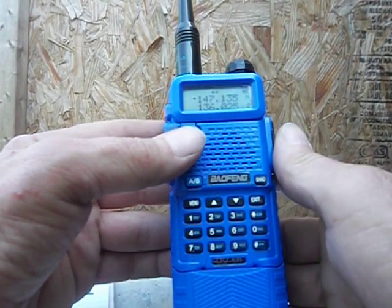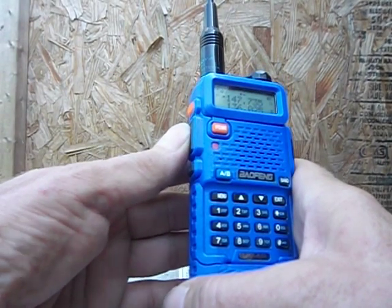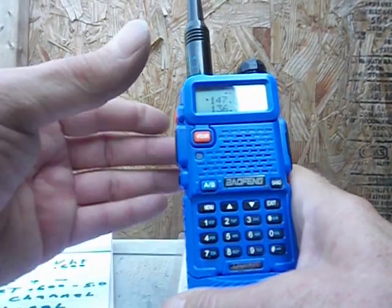Let's see if we hit the repeater. See the green light — I'm hitting the repeater. You can hear the repeater. That works.